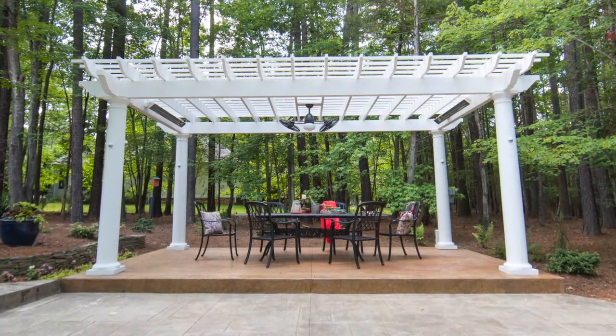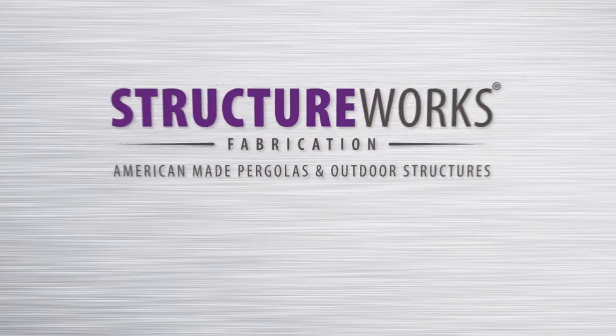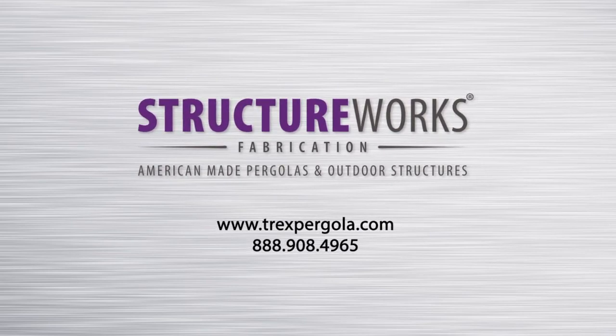As you can see, installing your new Trex Pergola is easily done by following the included instructions. If you have any questions about your pergola installation, please visit trexpergola.com or call us at 888-908-4965.